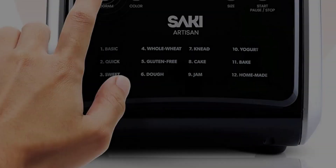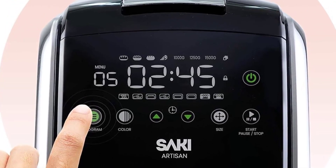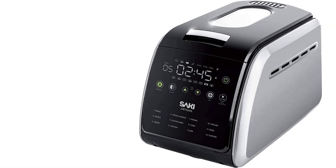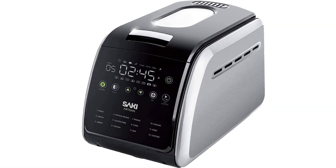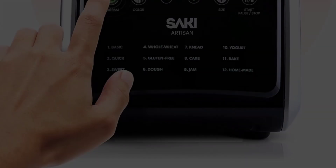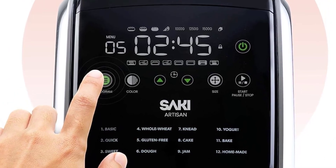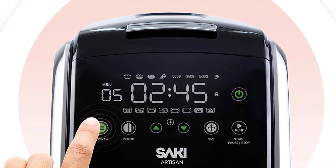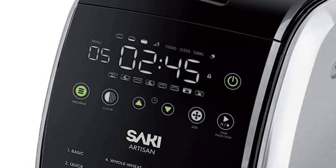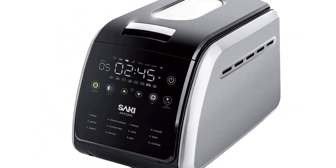The 12 programs include: basic bread, quick bread, sweet bread, whole wheat bread, gluten-free bread, dough, knead, cake, jam, yogurt, bake, and homemade. More programs does not mean better bread, but more power does. The Saki bread maker features an 850W motor to create a difference compared to other bread makers on the market. Each bread maker is covered by a 100% replacement guarantee — contact us for any concerns or issues.